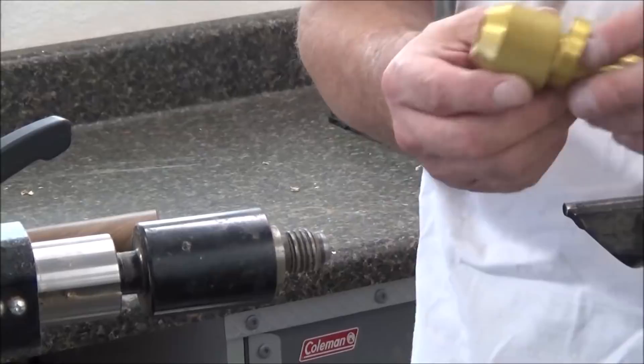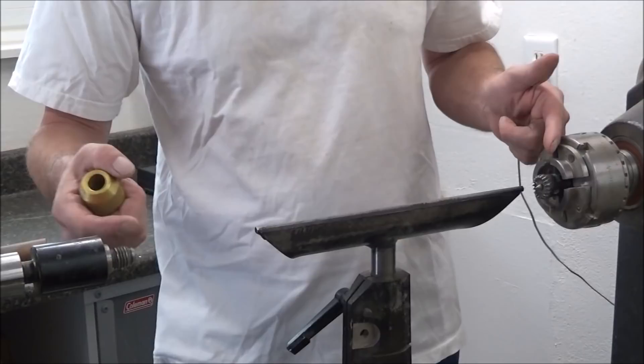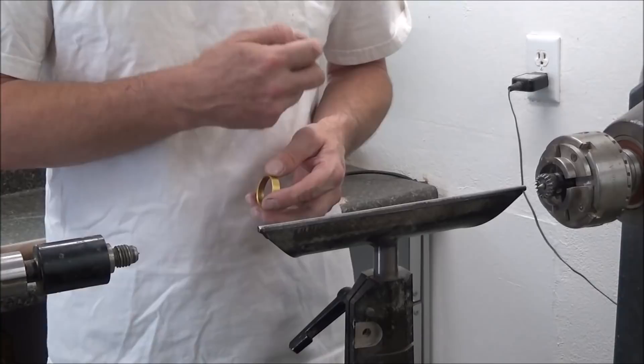I'm going to put a tenon on this side, leave it square, then fit it in the chuck. I'll mount the drill bit, drill down the center to a certain depth, take our time, clear out the lands. Then we're going to fit the ferrule. After we fit the ferrule, we'll take it to the round, put the shape directly in, scorch it, and finish it.